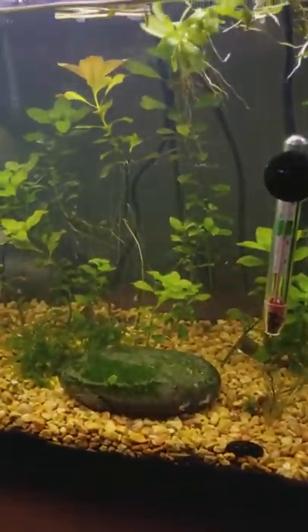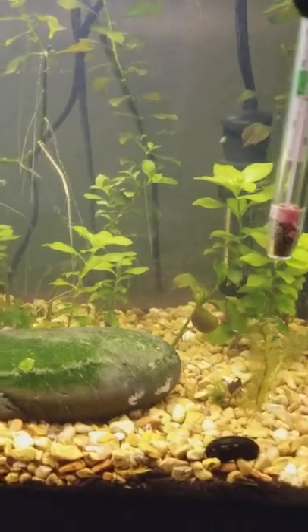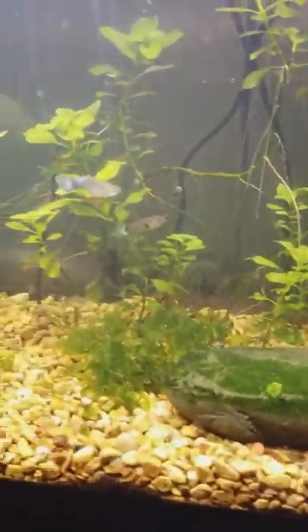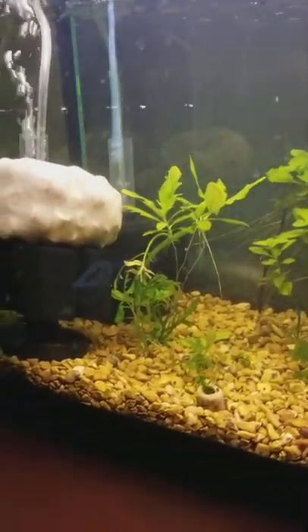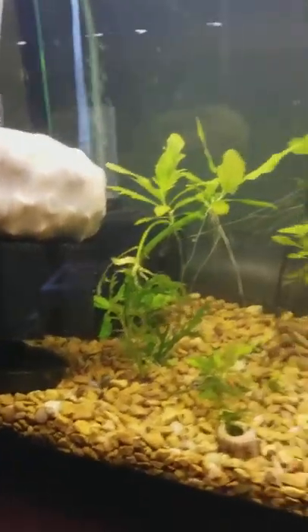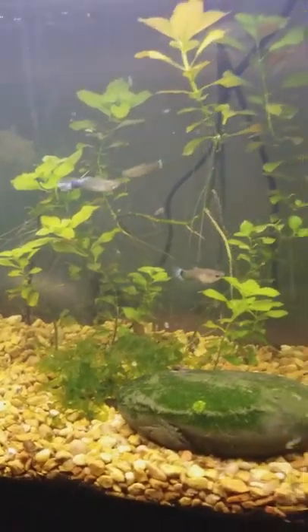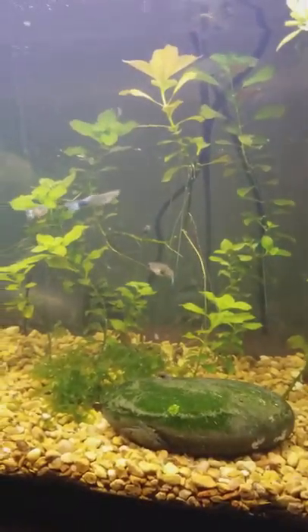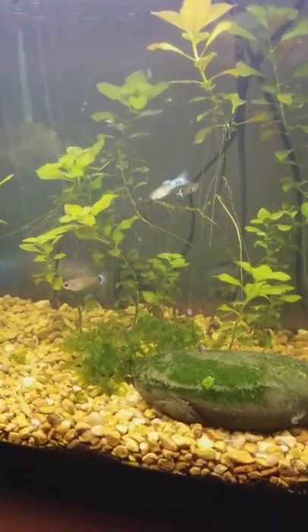An update on the 10 gallon desk tank, the dirted tank. Just finished up the weekly water change. I added another sponge filter and some purple haze guppies. As they grow they'll get brighter colored.